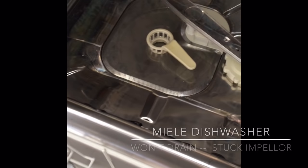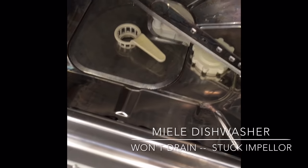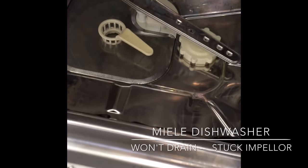This is Scott the Fix-It Guy. We have a Miele dishwasher that's not draining. Here's a quick way to get it back working again.